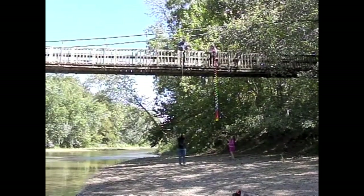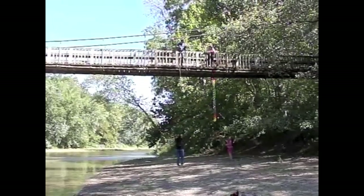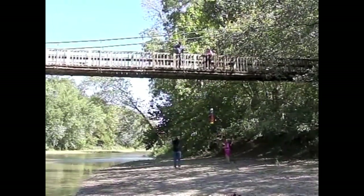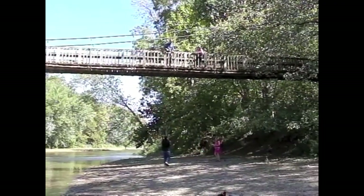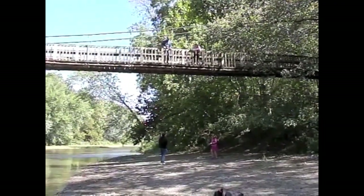We've taken advantage of a family vacation to Turkey Run State Park to film this demonstration from the suspension bridge which crosses Sugar Creek. I think you'll agree this is a beautiful location for getting some video of the Slinky Drop.